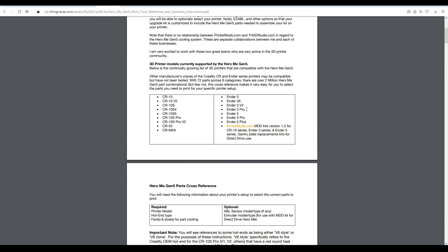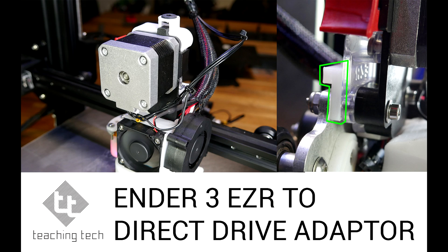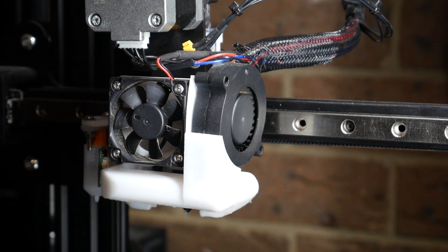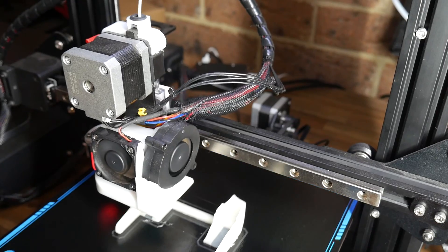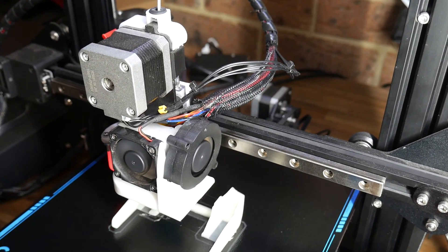If you're wondering if this fan duct is compatible with your printer, the list at the top of the instructions is the best place to start. I'm going to fit this system to the Ender 3 Pro with the MDD kit version 1.2. It's currently running my own remix of an earlier Hero Me version, plus an EZR Struder with a custom adapter. Both of those custom parts won't be necessary with the new modular system. My current setup has some wear and tear — the fan is a bit rattly, and I don't have proper strain relief for the wiring, which is just asking for trouble.